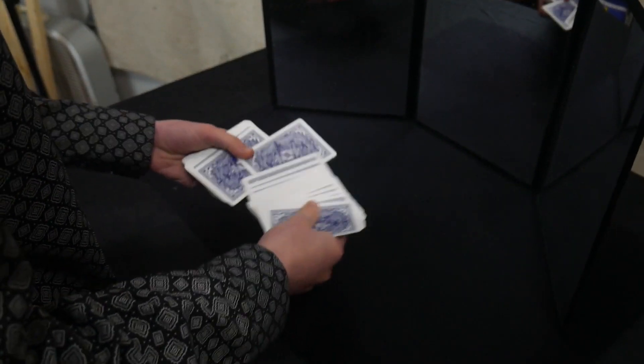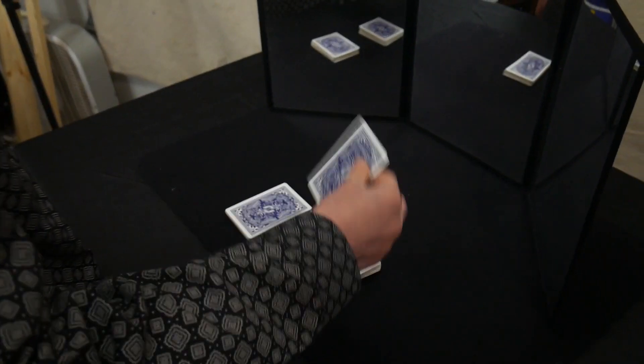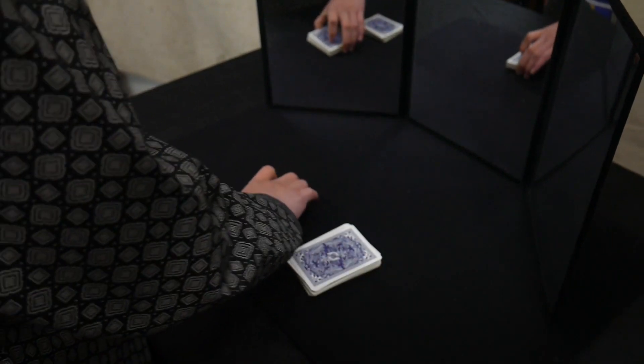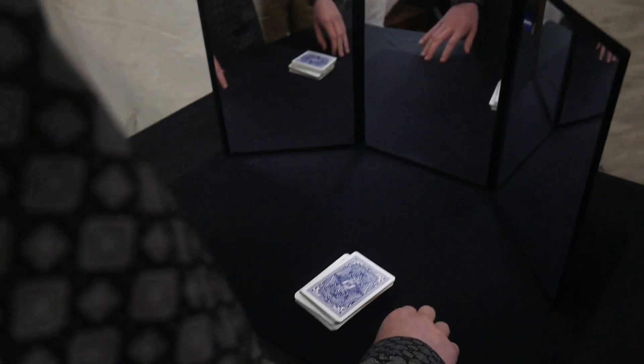Let me go over that again. You have them pick a card — in this case the four of diamonds. You cut the cards and have them put their card on top of what was the top of the deck. Then you close the cards, putting the setup from the bottom of the deck on top of their card.